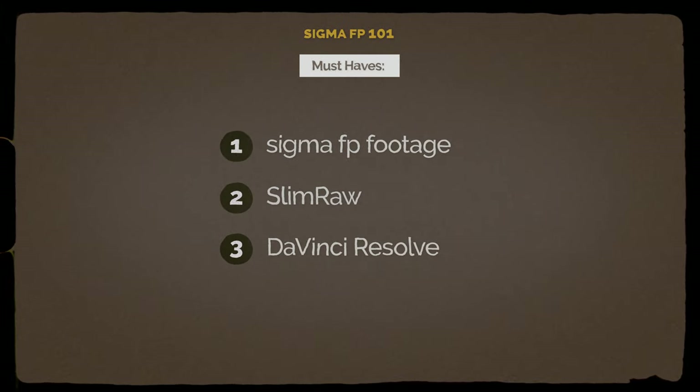The third thing you're going to need is a copy of DaVinci Resolve. I don't know of any other program that you can edit Cinema DNG files natively in. I know you can't do it in Adobe Premiere, and I don't believe you can do it in Final Cut. So we are going to be using DaVinci Resolve for today's purposes. I'm working with the studio version — the paid version — but I don't believe you need that. You can download a free version of the software from the Black Magic Design website. I'll leave a link in the description below. If you have all three of those things, you're ready to follow along and we're ready to go.